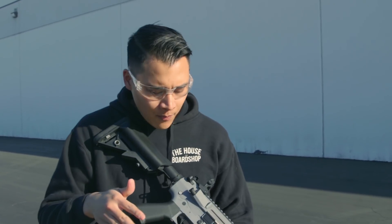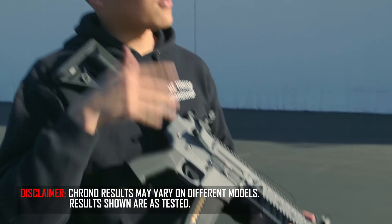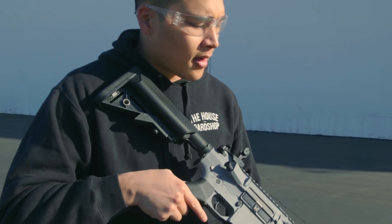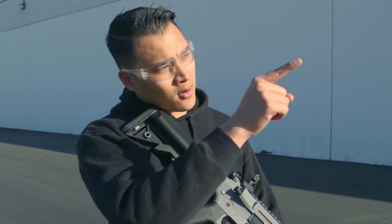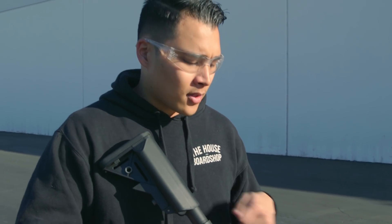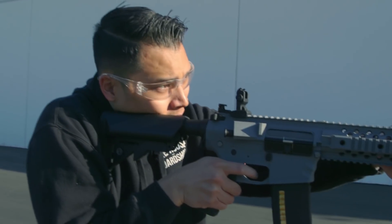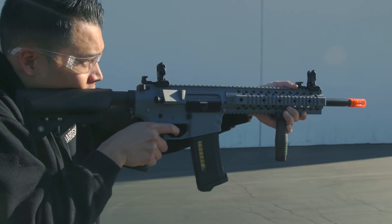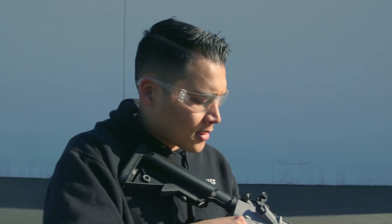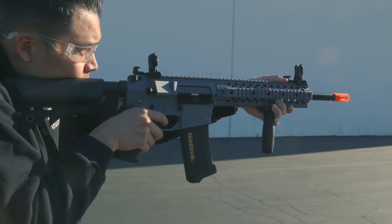First thing I noticed is that the trigger pull is very nice, but the actual action of the BB firing feels a little sluggish — which is to be expected from a gun right out of the box. Grouping is pretty tight, as I can see from the target over there — I'm actually hitting it. We did dial in the hop-up, so that's good to see. But overall, it's a pretty standard stock gun. Feels nice, but definitely some room for improvement.